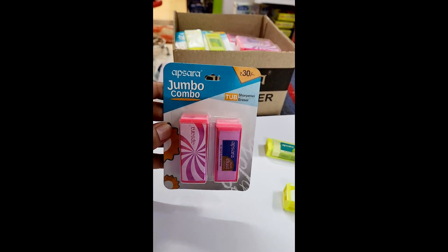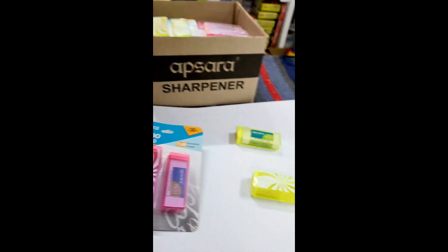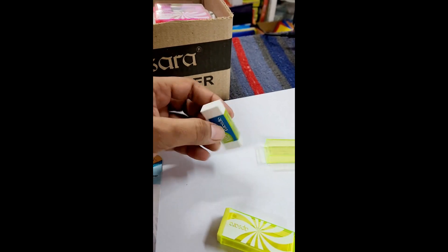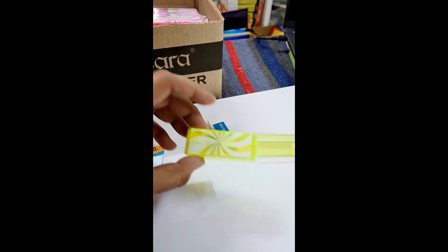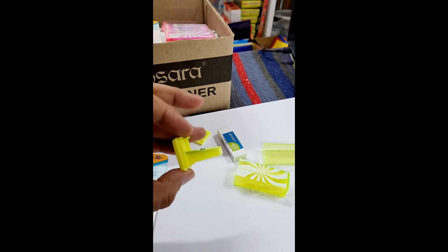Apsara Jumbo Combo Sharpener and Eraser is a product that combines a pencil sharpener and an eraser in one convenient tool. It is designed to sharpen your pencil smoothly and erase your mistakes effectively. It is also compact and easy to carry in your pencil case or bag.